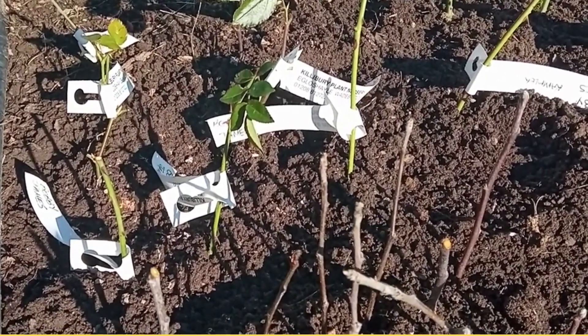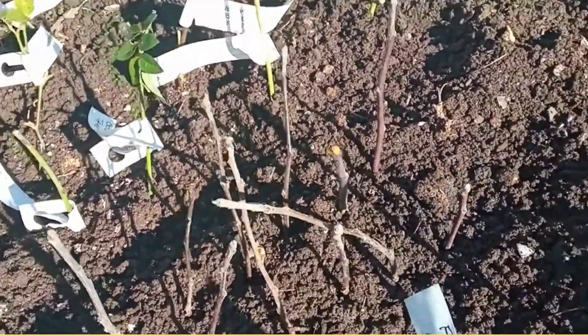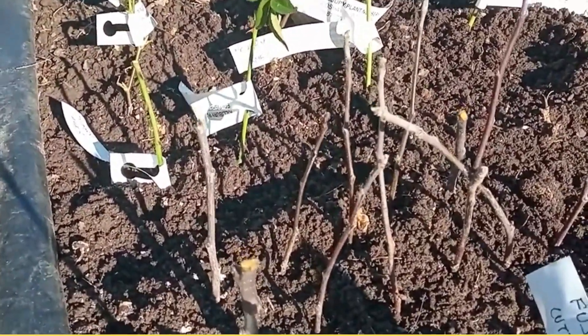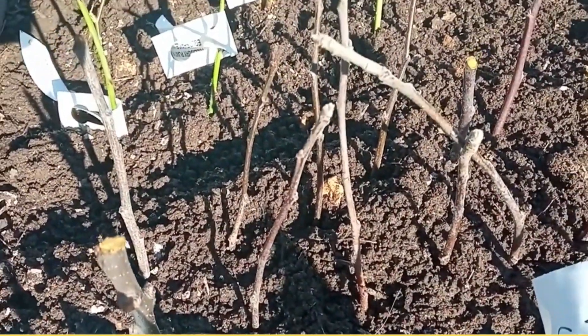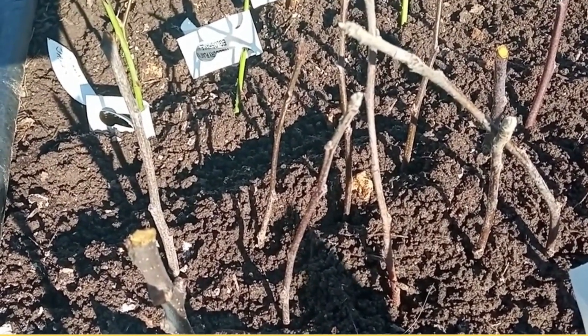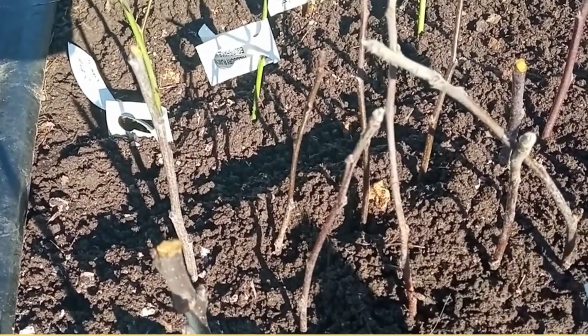This video is on how to grow your own apple tree rootstocks. I've done this for many years and it's always very successful. These little sticks here are going to grow into new apple tree rootstocks — MM106 rootstocks, which is a semi-dwarfing variety. How do I grow these?